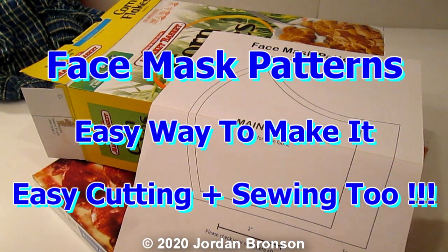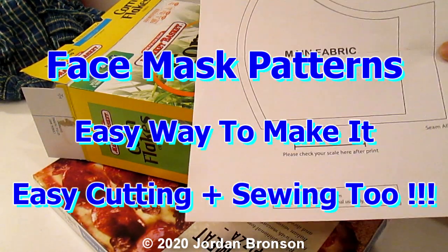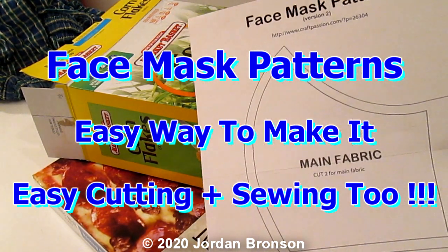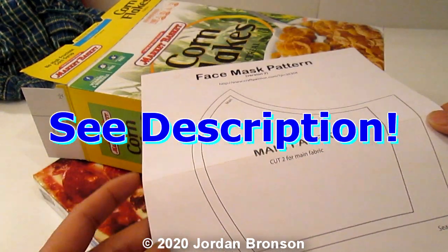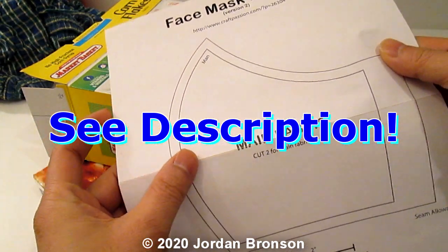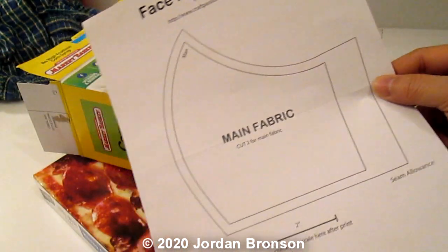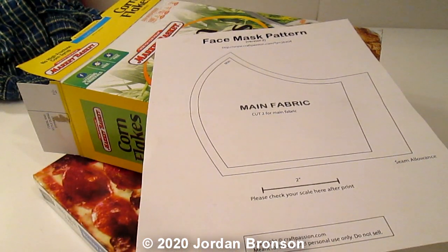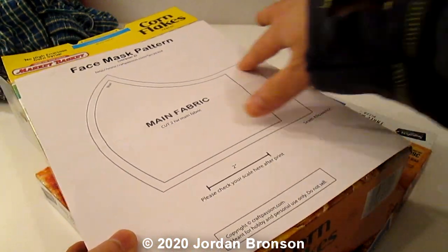This is just a short video for anybody making masks. The best thing to do is to actually print out on label stickers — if you have label stickers or you can go to the store and get them — then print them out, tape it onto here, and cut it out.